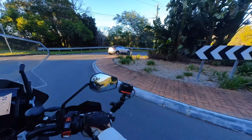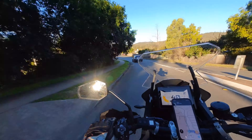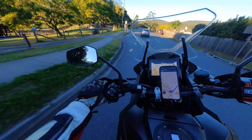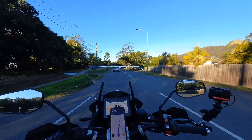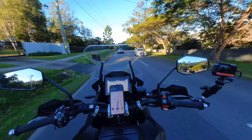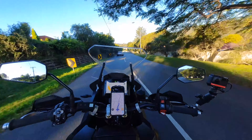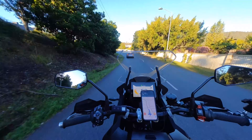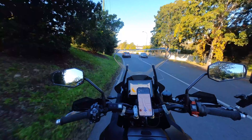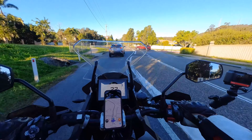I disengaged cruise control there — wasn't sure what that other car was doing, didn't want to trust it. The plus button is the resume button, so hit plus and you're cruising again. The bike responds well — foot steering, braking, it's all there.